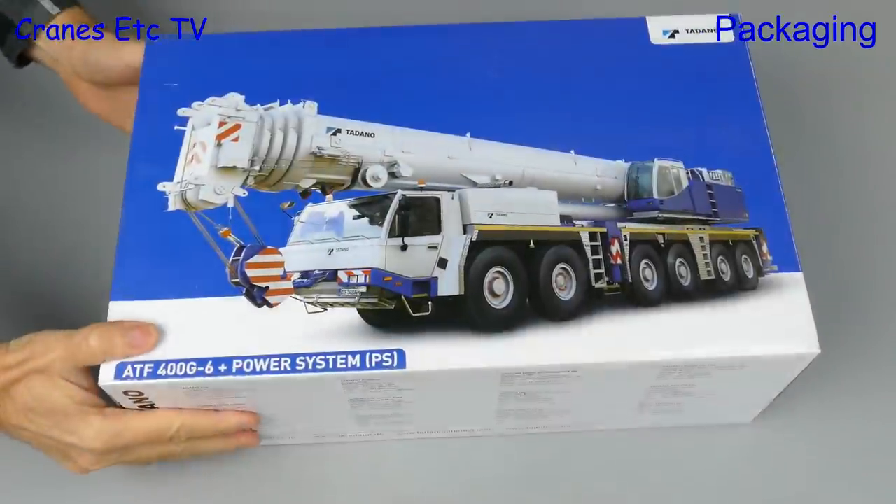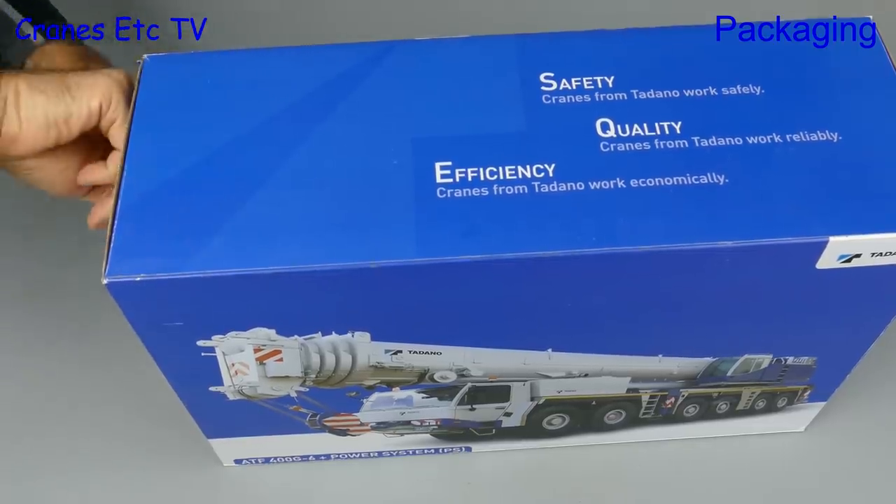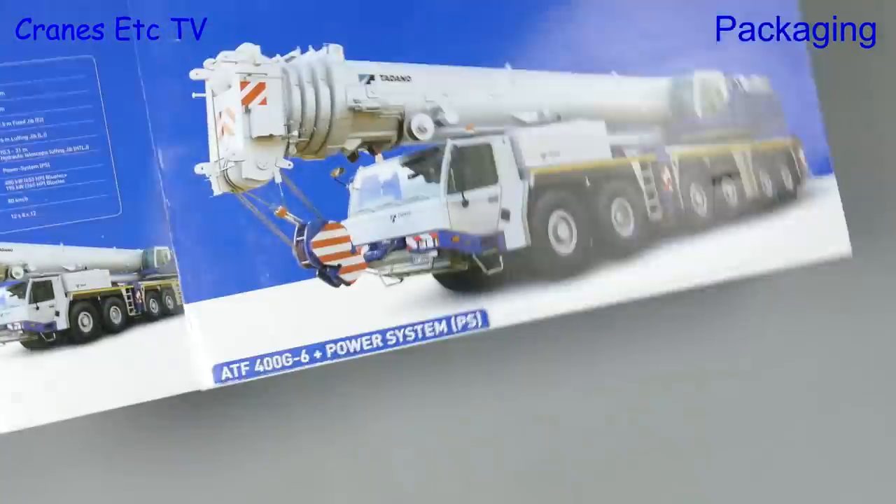It's heavy crane time and it's a 400-tonner six-axle. It is the Tadano ATF 400G6 and this is a limited edition by WSI Models.